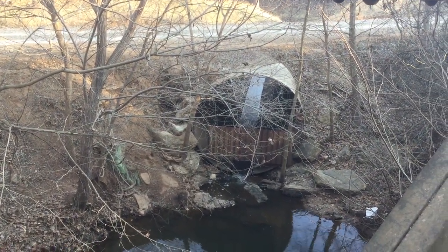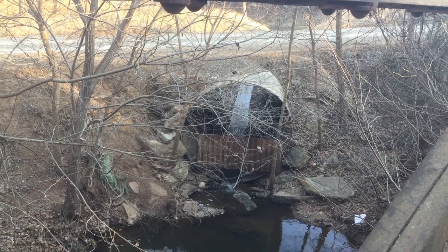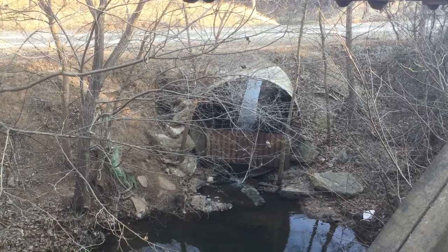Of course, the present-day alignment of this road is carried on a large metal culvert. You can see there's quite a bit of water moving through there right now.